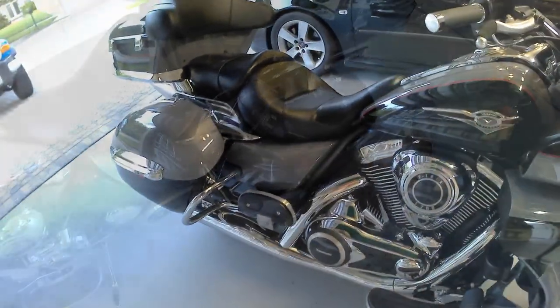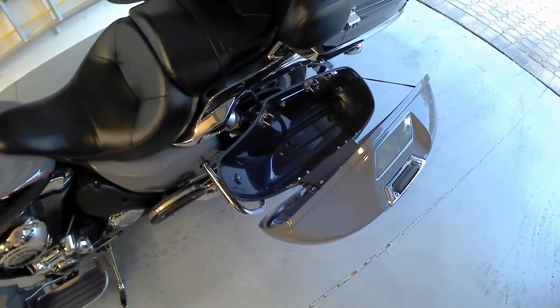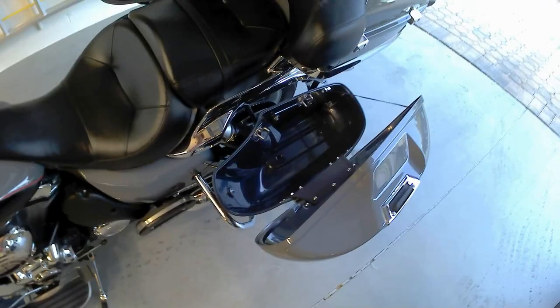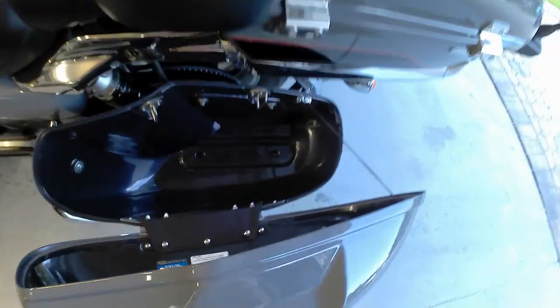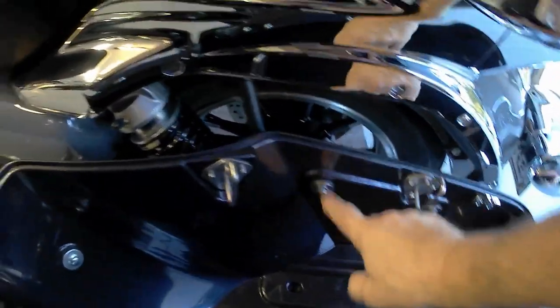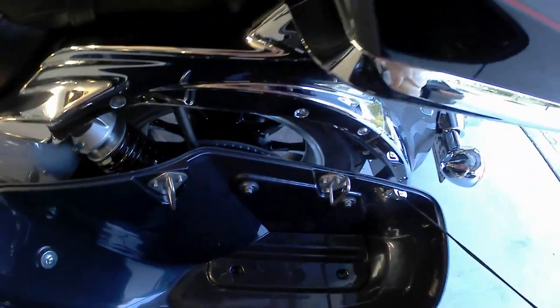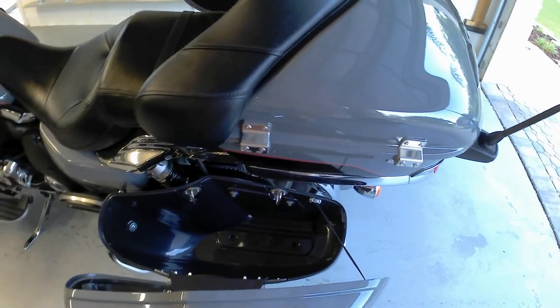I use bag liners, so all I have to do is grab the bag liner and pull it out — takes all the stuff out and keeps everything from getting scratched up. From here it looks like 10mm bolts: one, two, and three. I'll go ahead and remove those on both sides, remove the bags, and that'll give me plenty of access to the exhaust system.